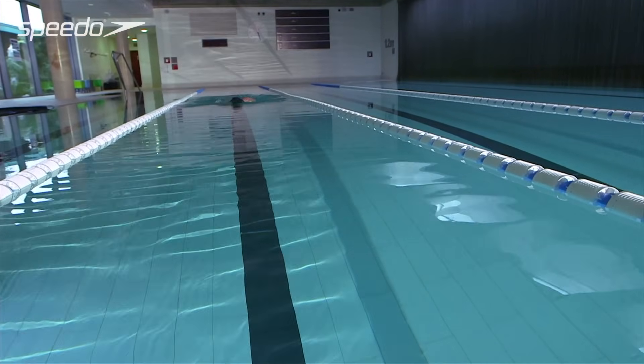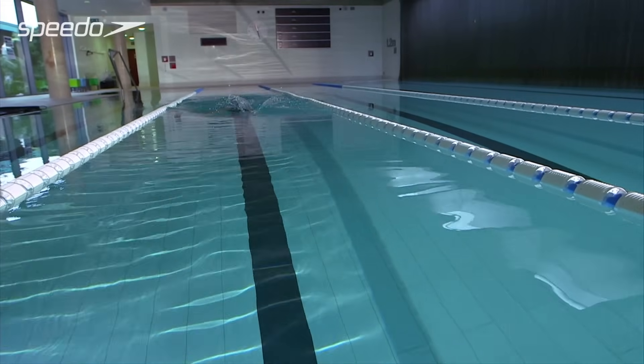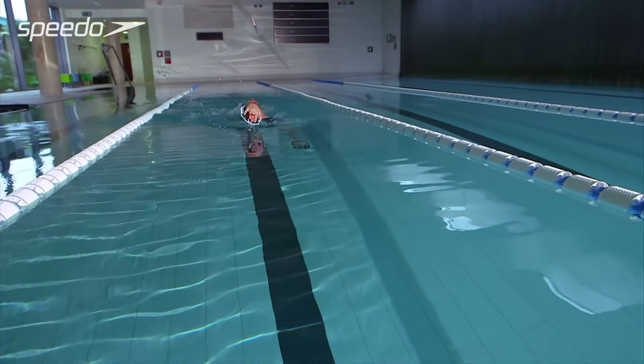Power paddles or finger paddles can be used to help you focus on improving the positioning of your hands as they enter the water.